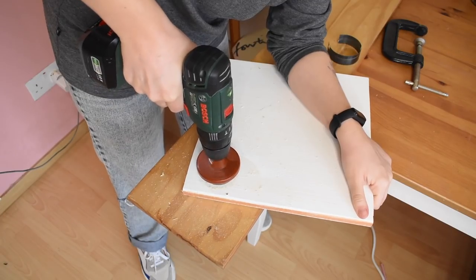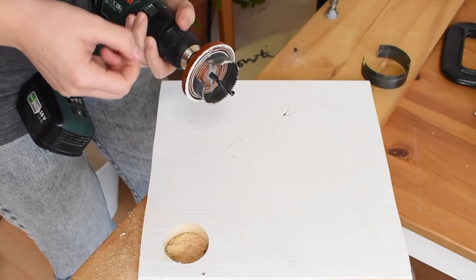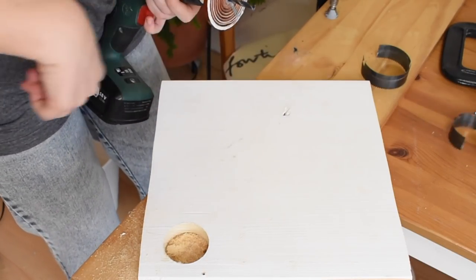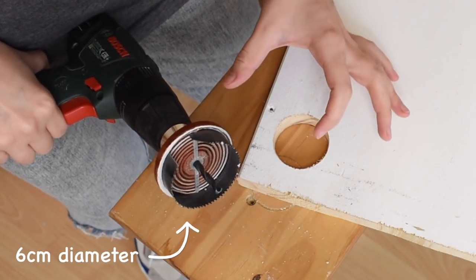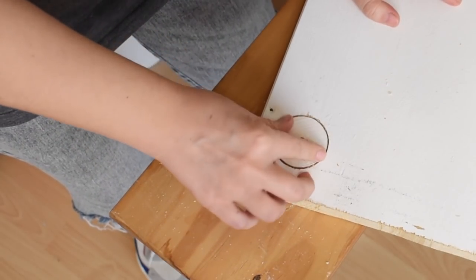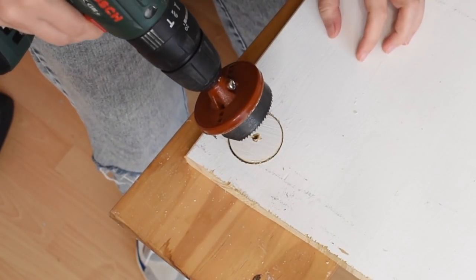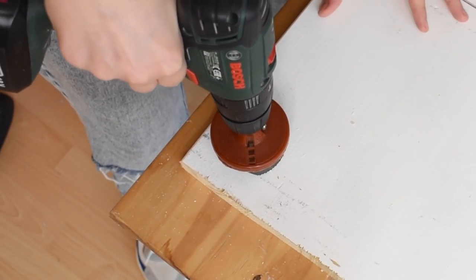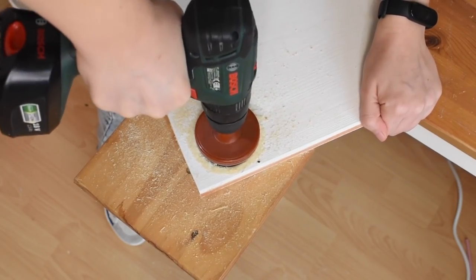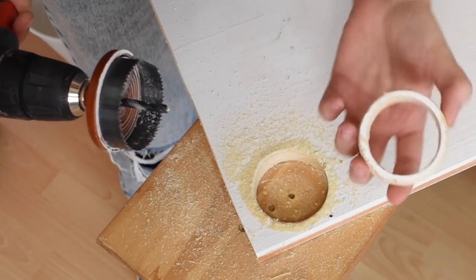Step one is cutting out the smaller of the two circles. A sensible person would wait until this has cooled down to touch it. However, I'm going to be going over this same hole with the larger drill bit, so we'll be cutting a ring out of the wood. To make sure everything is lined up properly, I'll take that piece of wood I just cut, put it back into the center, take the point of the drill bit through that hole, and it should then cut evenly and neatly. And now we have a wooden ring.